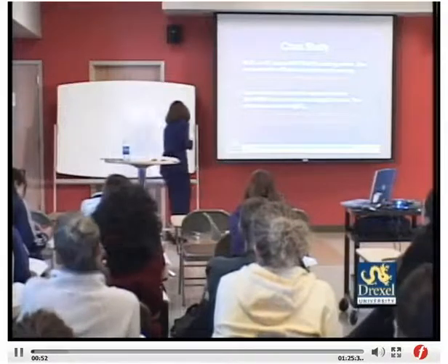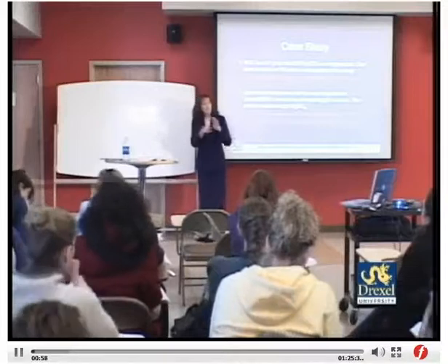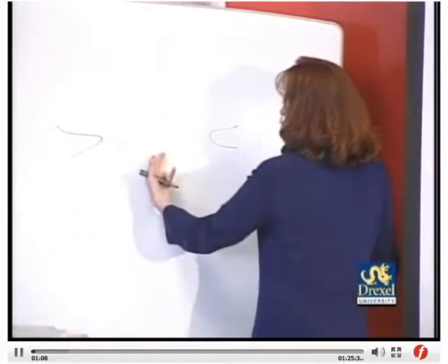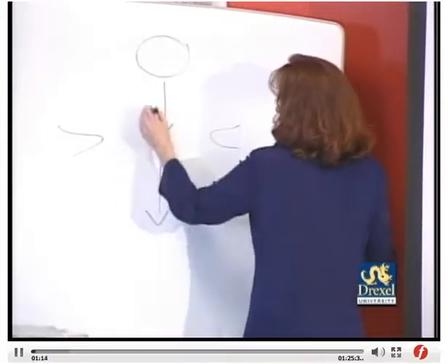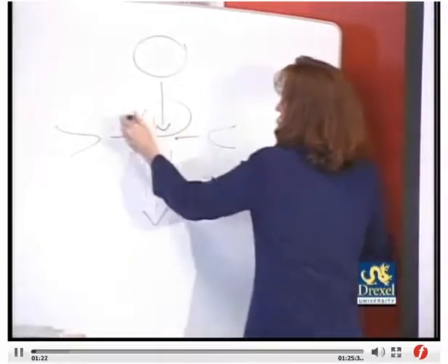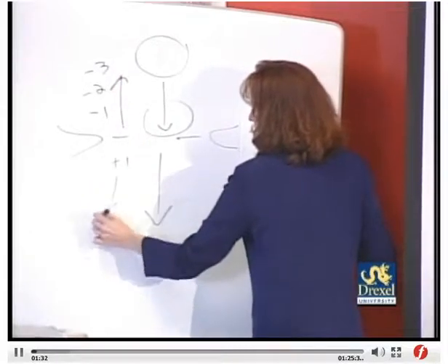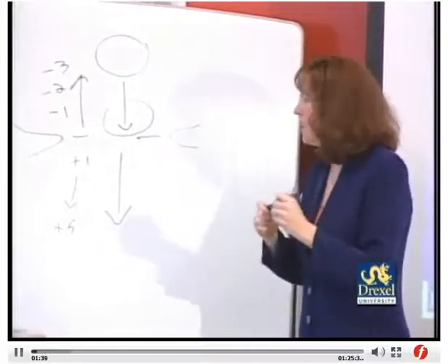With station, a cervical exam including dilation, effacement, and station is subjective — it depends on the practitioner doing the exam. When you do a pelvic exam, you measure the head as it comes down into the pelvis using the ischial spines as the reference point. Once that head is at the ischial spines, the baby is at zero station. If the baby is higher, you say minus 1, minus 2, minus 3. If the head is lower than the ischial spines, it's plus 1 to plus 5 before she delivers.